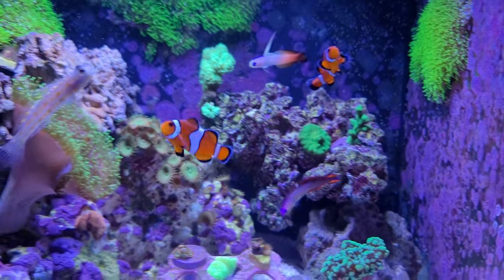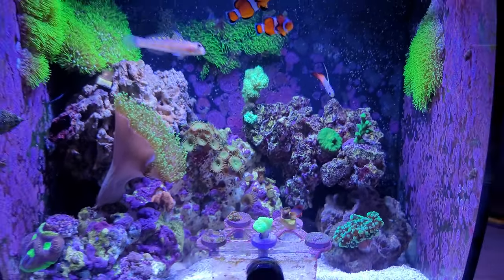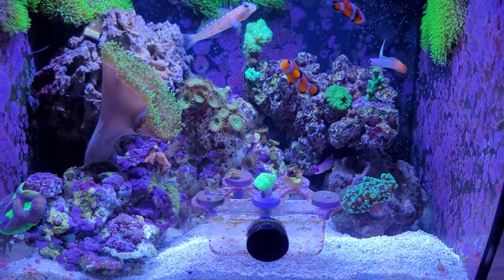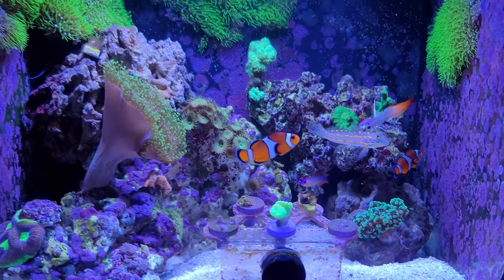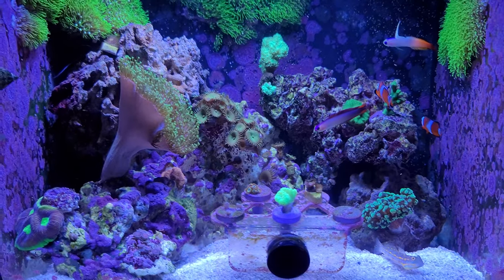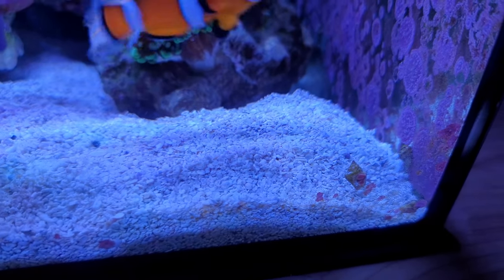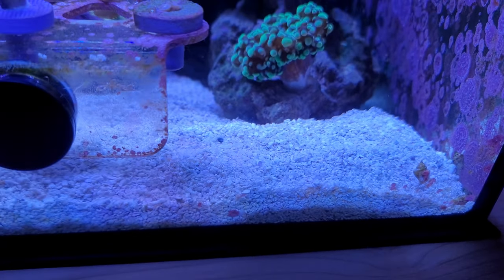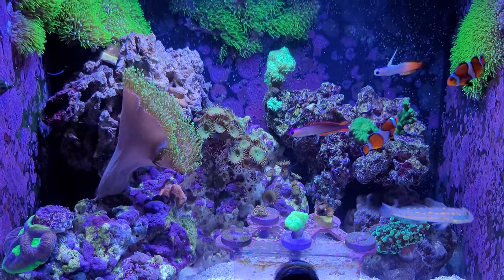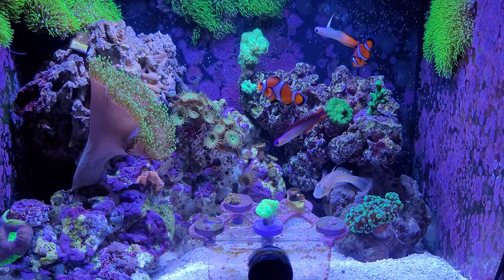Not much else to show — it's a small tank, but it's doing really well. I have about six hermit crabs and a lot of small snails that I didn't buy — they just showed up. And I see some spaghetti worms, or what you might also call hair worms.